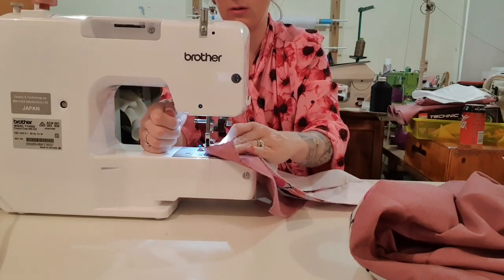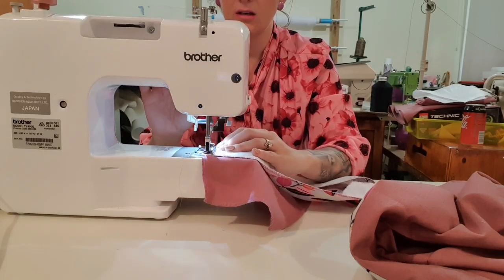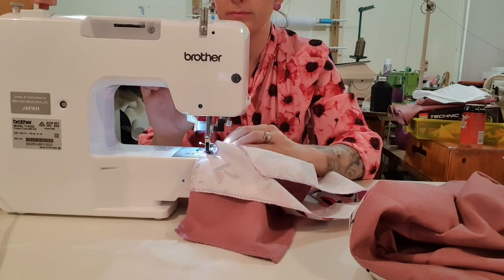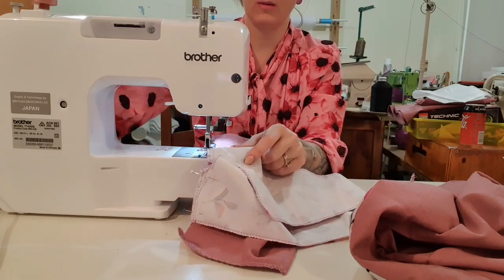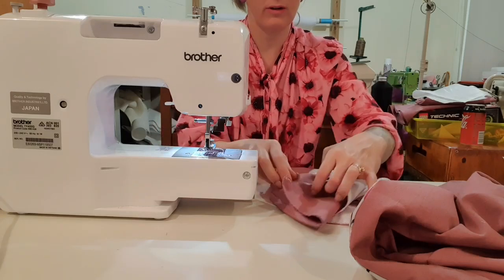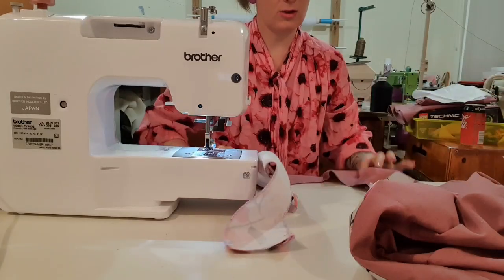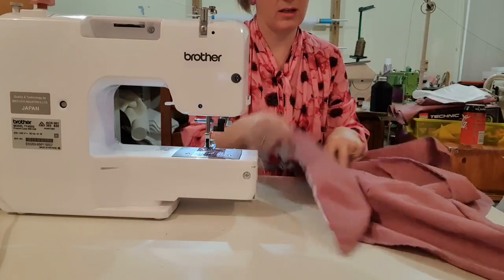I'm going to sew just the bit where the facing is — we don't need to sew all the way across. Then backstitch, grab the second half, squish it up and continue sewing. This is chain sewing; if that hurts your brain, just sew one, pull it out, check it, and do the other side. When we open this you should have a beautiful neckline. This longer bit is so it can be caught when we sew our sleeve in, so it doesn't flop around inside the dress.